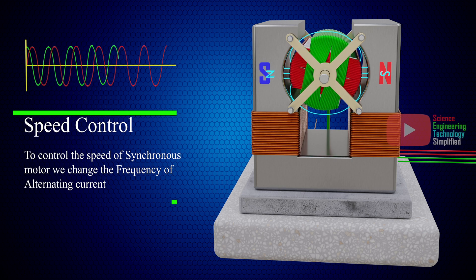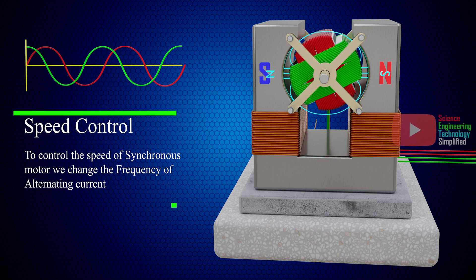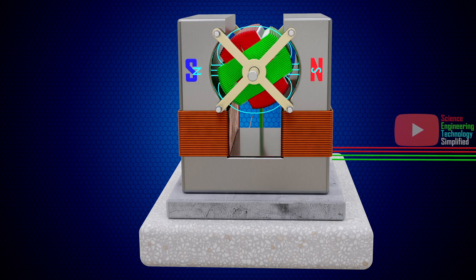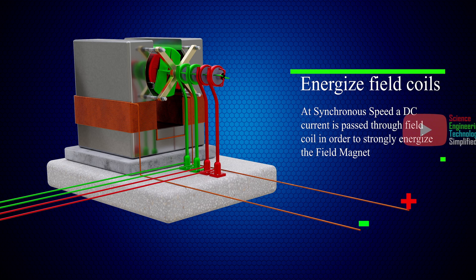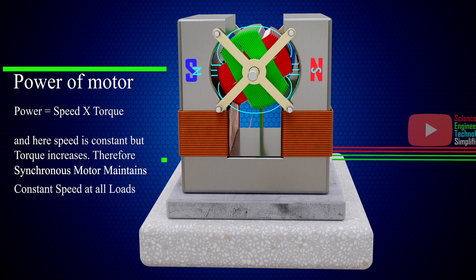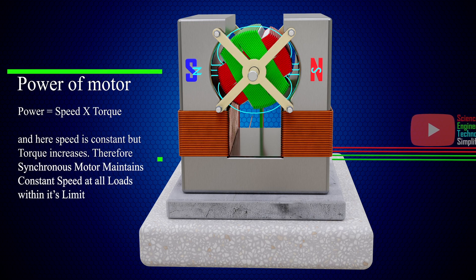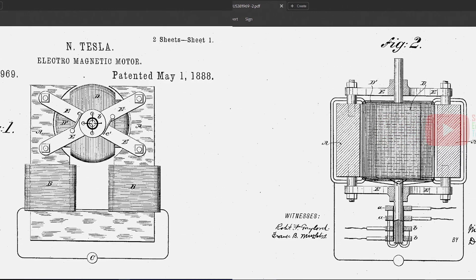Therefore, to control the speed of a synchronous motor, we have to change the frequency of the alternating current. When the motor has achieved synchronous speed, a DC current is passed through the field coils in order to strongly energize the field magnets. This DC current will not increase the speed of rotation of the motor, but it will increase the power which the motor produces in its rotation, in proportion to the energy supplied through the coils. In this way, Nikola Tesla designed this synchronous motor.